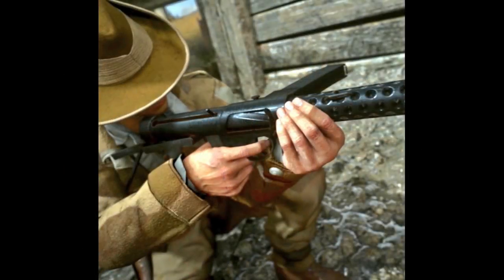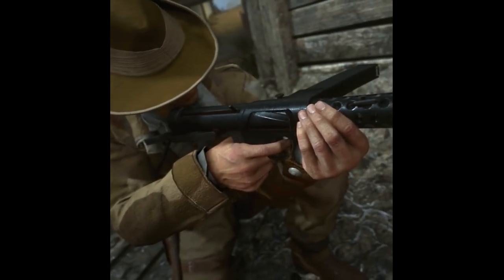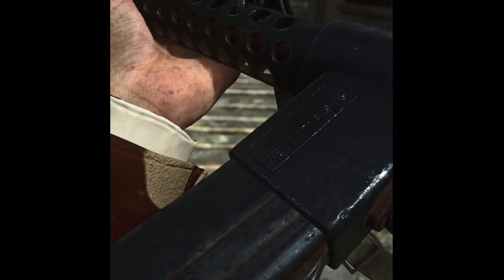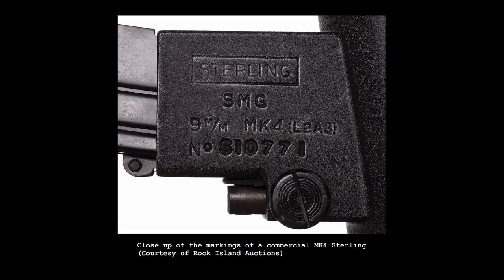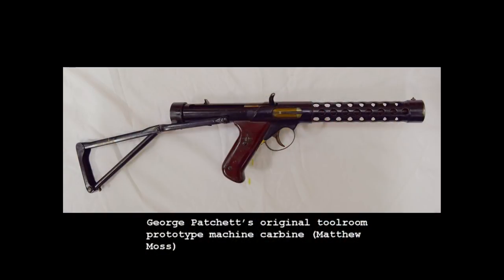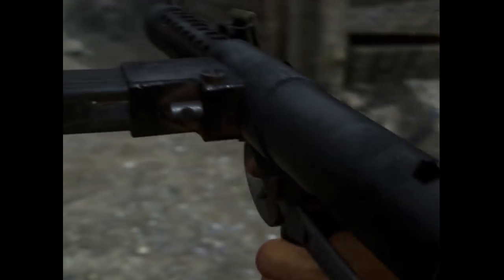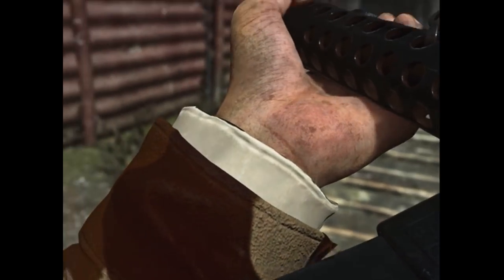Interestingly, the designers have decided to add a metal guard tab just in front of the ejection port — this is something that wasn't added until much later. They've also given the gun markings on the magazine housing that mimic the later commercial Sterling markings. We can also see that the model has the Sterling's helical grooves in the bolt, which were also not added until much later; the early prototypes don't have them. So it seems the developers have mashed together some of the earliest Patchett prototypes with later production Sterlings to create the model for the game.